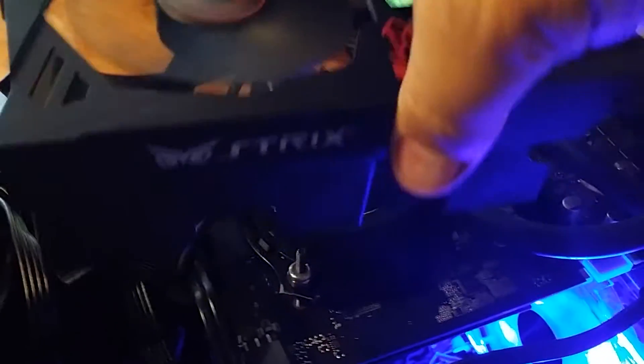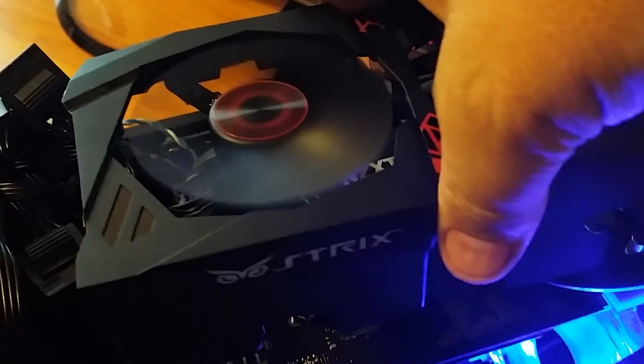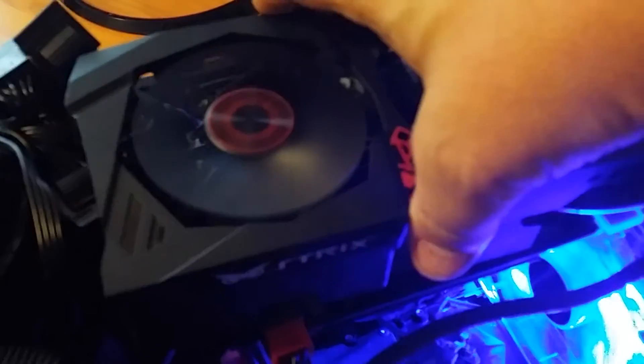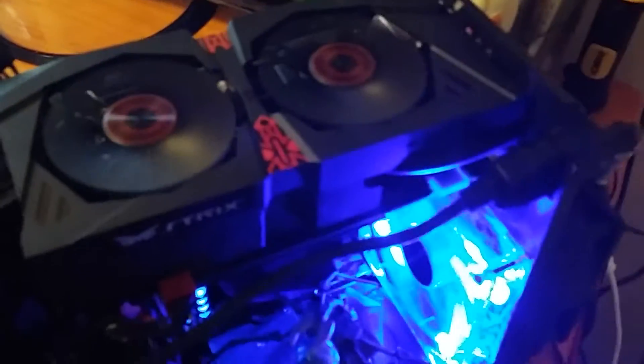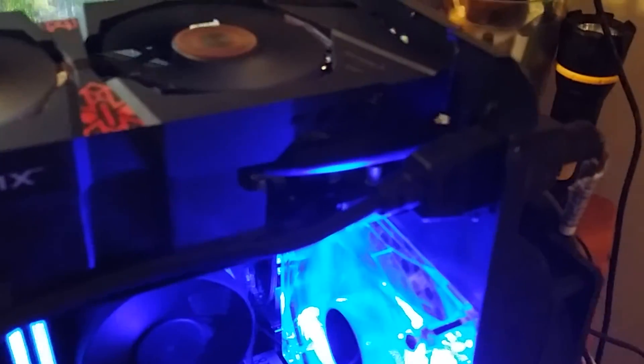Let me take that off — there you are, it is on the system. It's simply velcroed onto the top for a really clean, factory look. You can see the pipe coming along the back end of it. Spinning this around, it's a little dark, but you can see the radiator and everything on it.